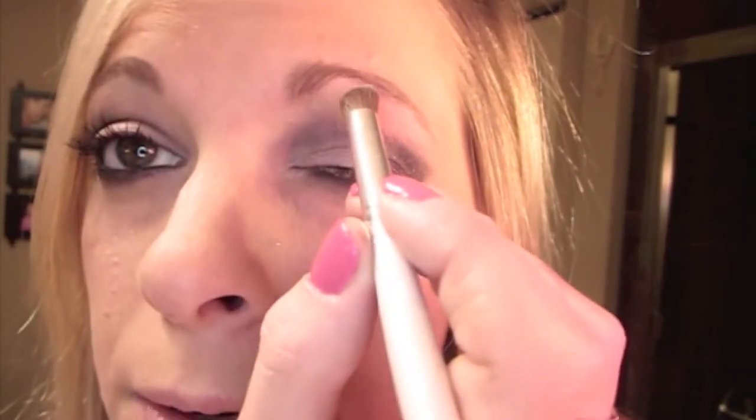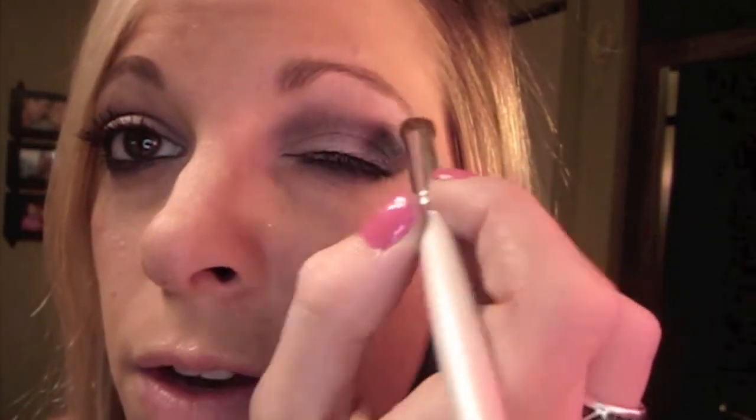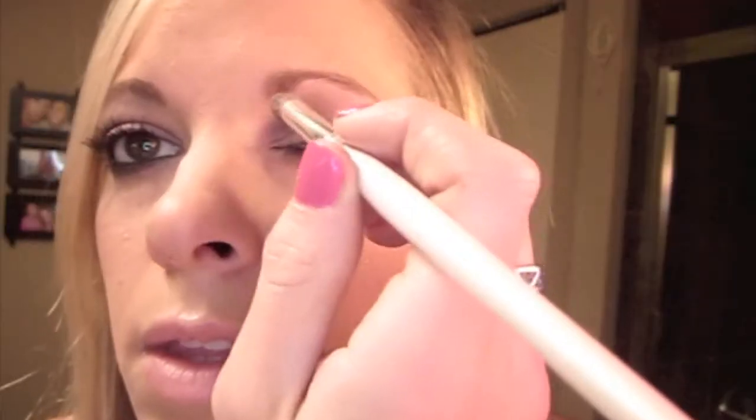For a highlight I'm going to use this baby blue color. I'm reusing my ELF blending brush — just brush some of the product off — and get that baby blue, go in underneath your brow bone, and make sure you blend it out nice and good.